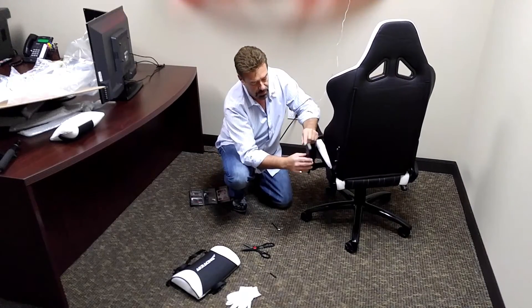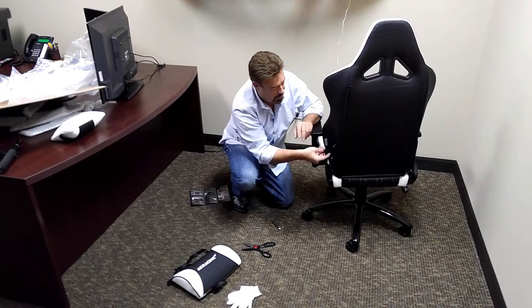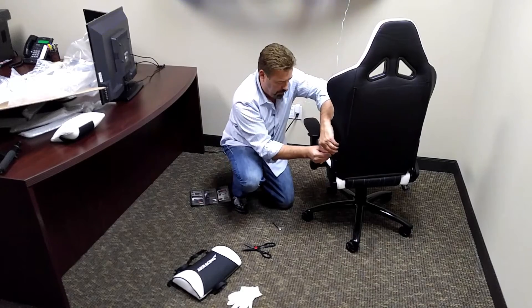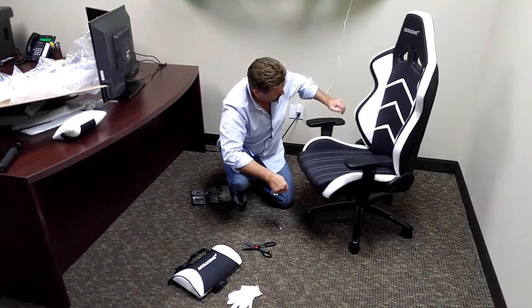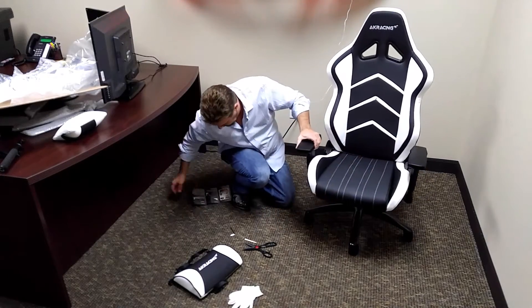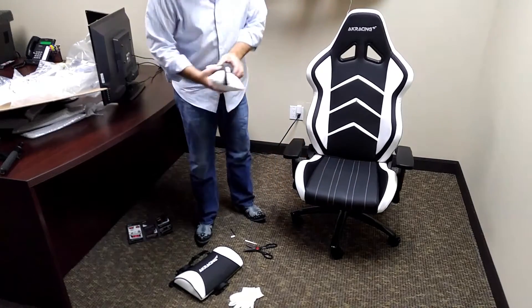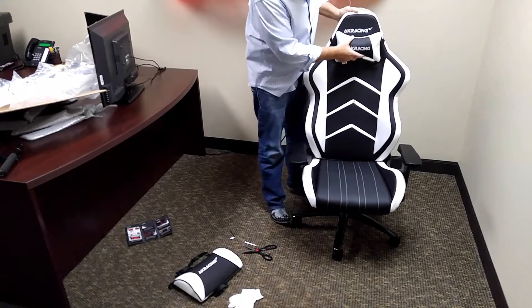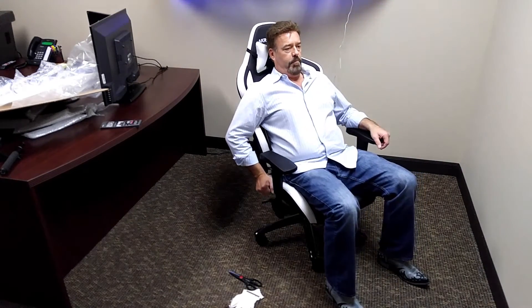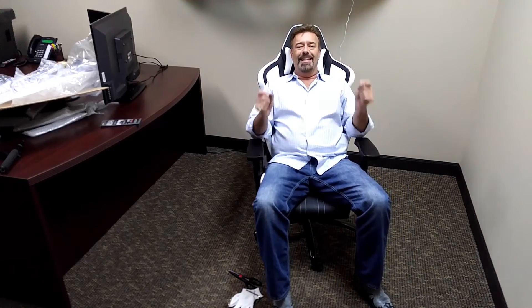Same thing here — the rounded corner goes up. Take the bolt, come in here, find the hole. This one's a snap-in place. That's how quick you can put this chair together and start enjoying it. This piece is going to go on around the top. Here we go — I'm ready for gaming, let's start.